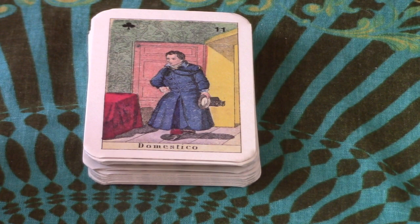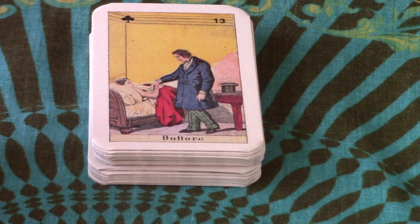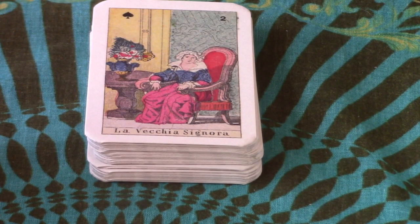Number 12 is Giovane Fanciulla — it's a lady obviously. Then Dottore — well, that's obvious, that's a doctor. And Piacere — did she lose something? All will be revealed eventually. I'm not sure I like these matte cards; I usually like matte cards but these are very dry — I'm not thrilled with the surface on them.